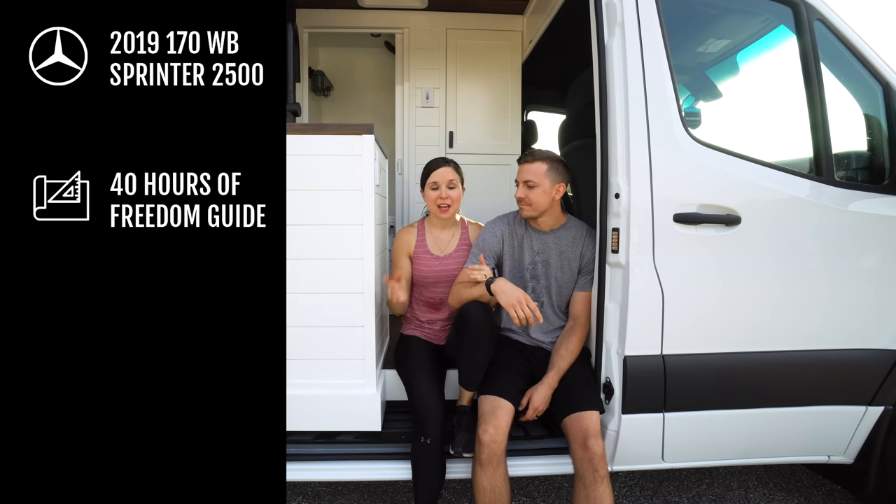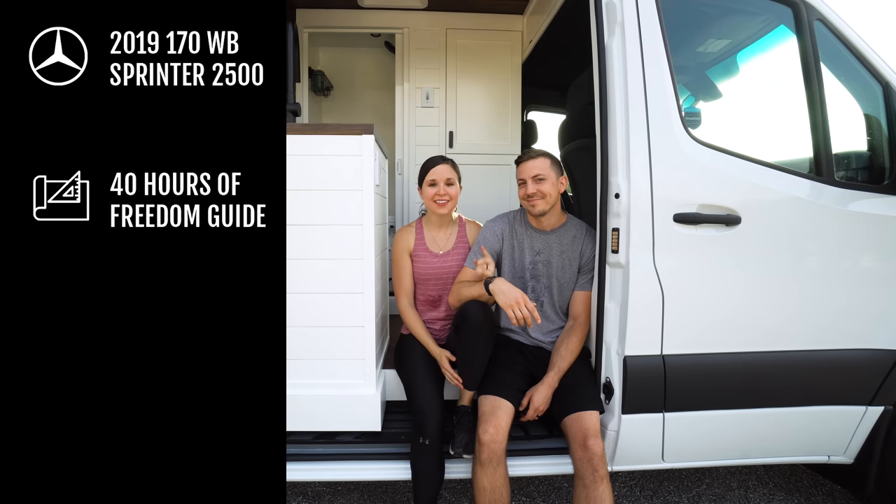We used 40 Hours of Freedom, also known as Sarah and Alex James' van build guide, to plan our layout and help us with our build. You may notice our van looks very similar to theirs. We honestly just thought their layout was perfect for our needs — working on the road and everything.